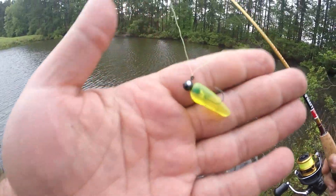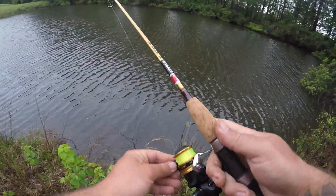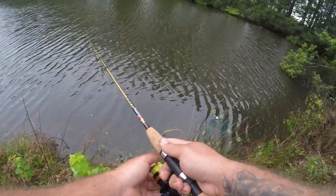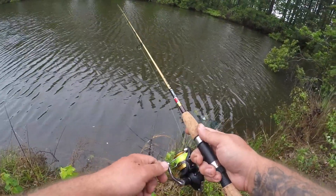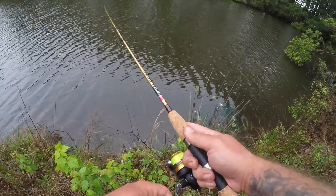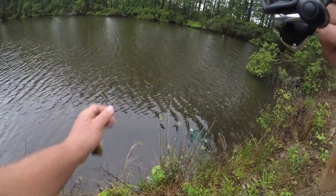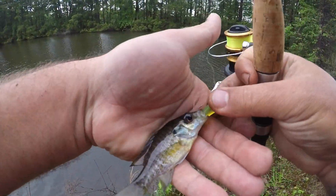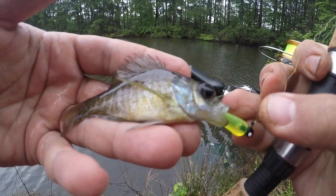I was just losing my worm over and over again, so I switched to this tiny little grub. I don't even know where I got it, but I think it's going to do the trick. I'm just going to throw it in. These are some aggressive little fish here in this pond — that is crazy.